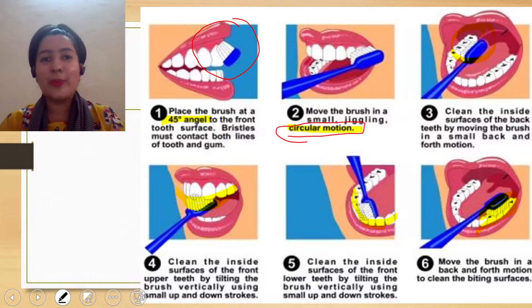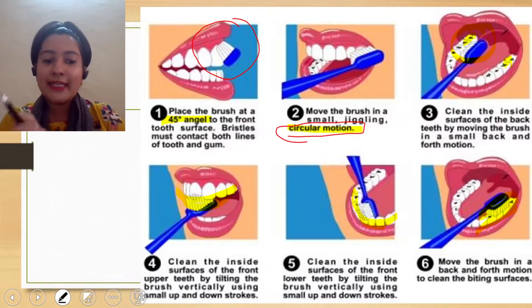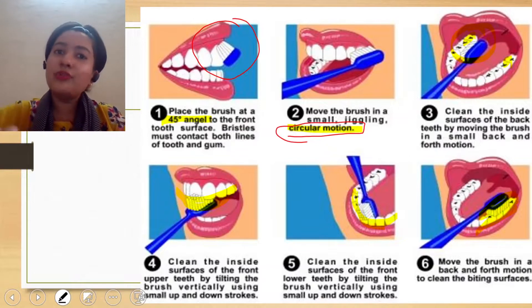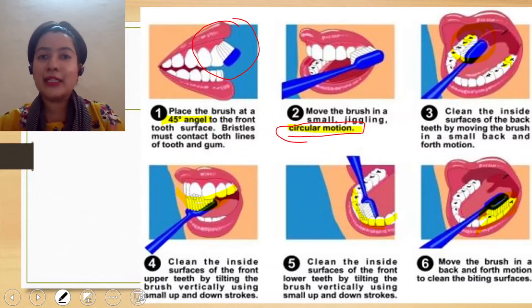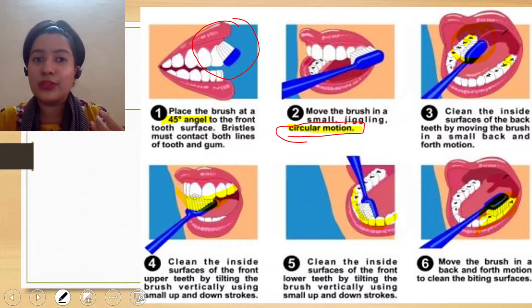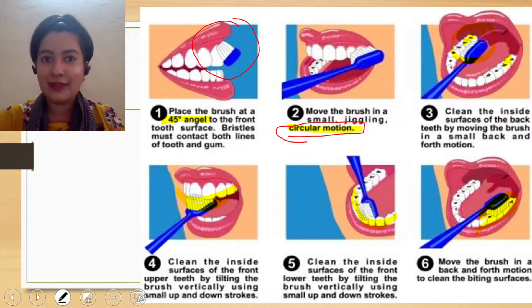Why? Because we do not brush properly in that particular area. And 70 percent of the population has their last two teeth removed — they do not have their second and third molars. Either they are extracted or they are root canal treated. Why? Because you did not brush properly in that area, so there was food accumulation, and ultimately it had to go for root canal treatment.